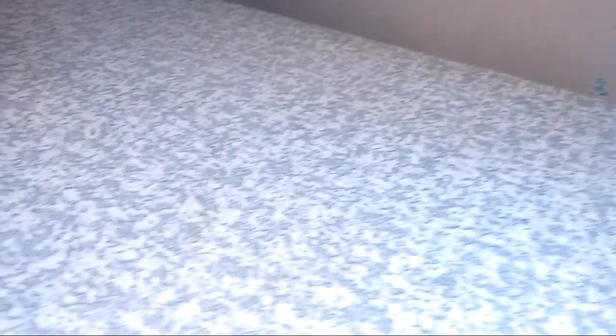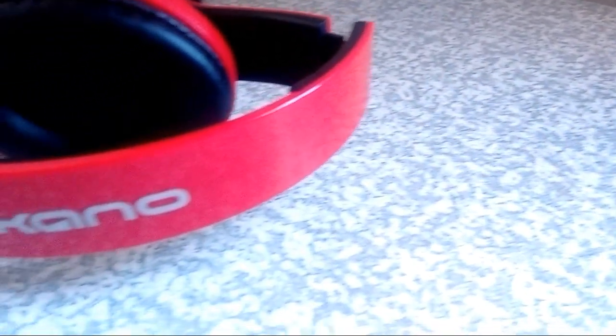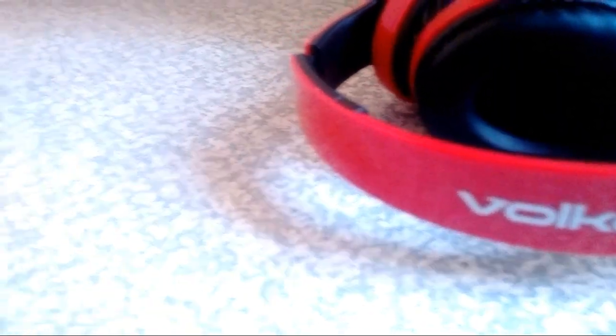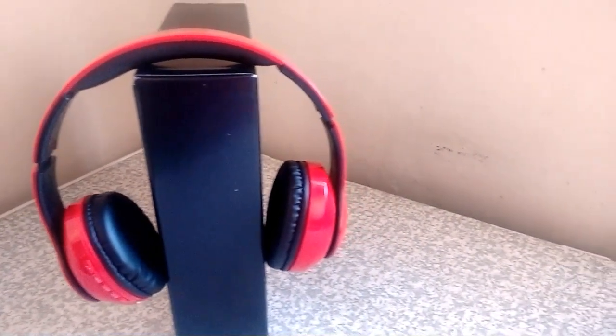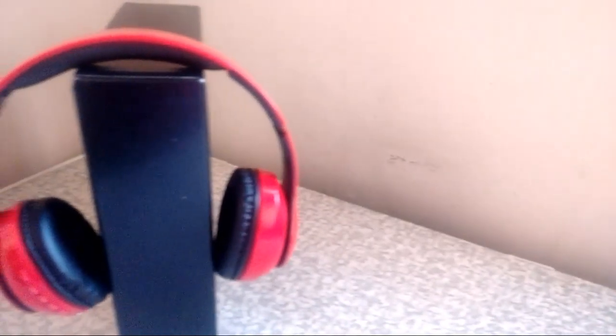Looking at these Bluetooth headphones right off the bat, you can see the build quality — it's plastic with a little bit of foam on it. That's something you have to deal with, but it's not really a deal breaker. One thing I really like about these headphones is that they're very comfortable — you can use them for six or seven hours, whether you're going to the gym, running, or listening to music.